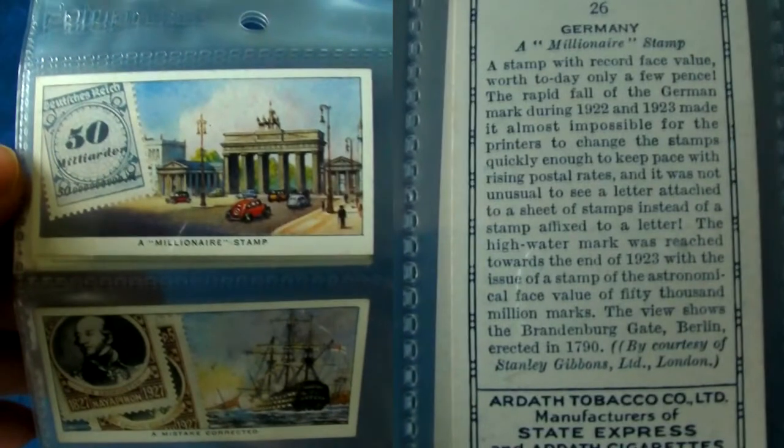As I mentioned in my short history of money video, Germany printed off money like there was no tomorrow in the hope of paying off their debts after World War 1. This of course contributed to the hyperinflation later on. Like with the German paper money, some stamps were issued with astronomical face values of millions of marks.